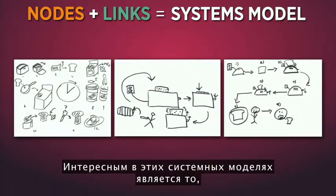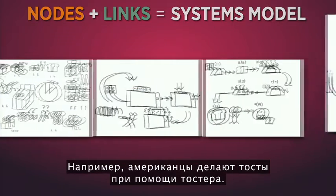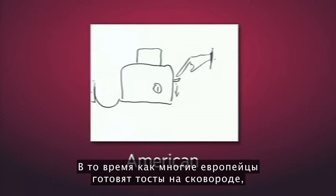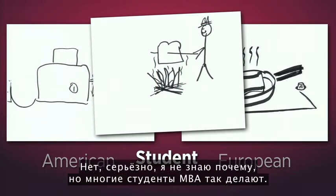What's interesting about these systems models is how they reveal our various points of view. For example, Americans make toast with a toaster — that seems obvious — whereas many Europeans make toast with a frying pan, and many students make toast with a fire. A lot of MBA students do this.